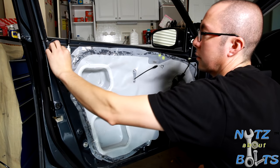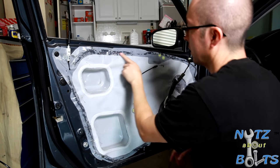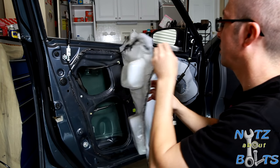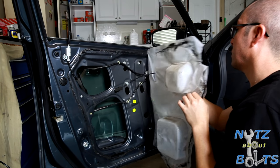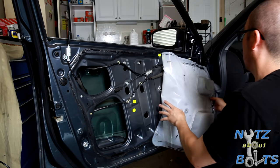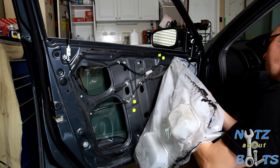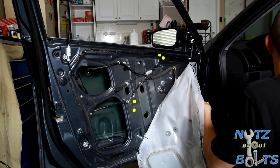There are a couple of plugs in here. Most of this is just held in with the gooey stuff. We'll carefully peel this back. The trick here is you've got to hook your switch back in — plug it back in so you can move the window to where you need it.